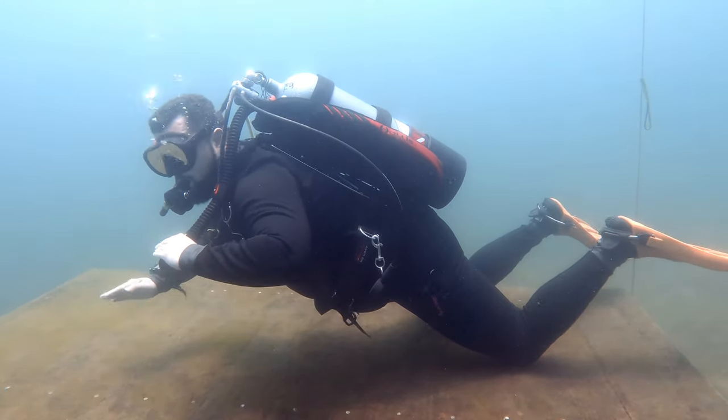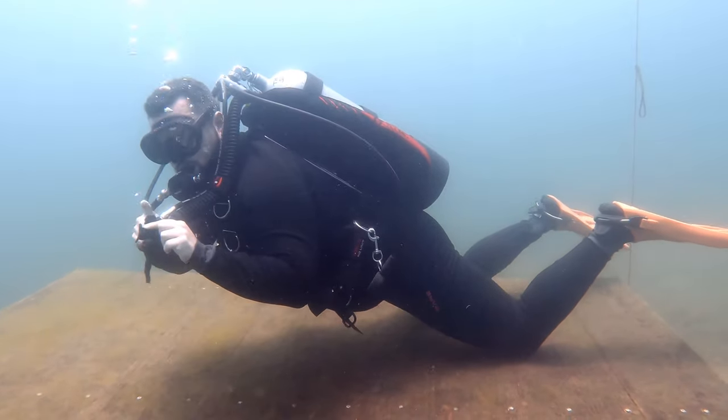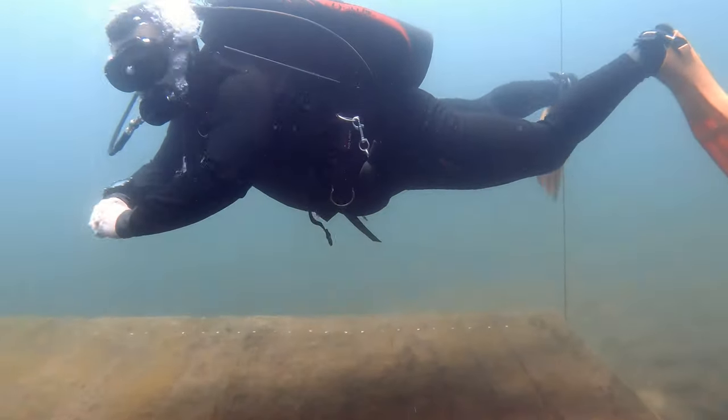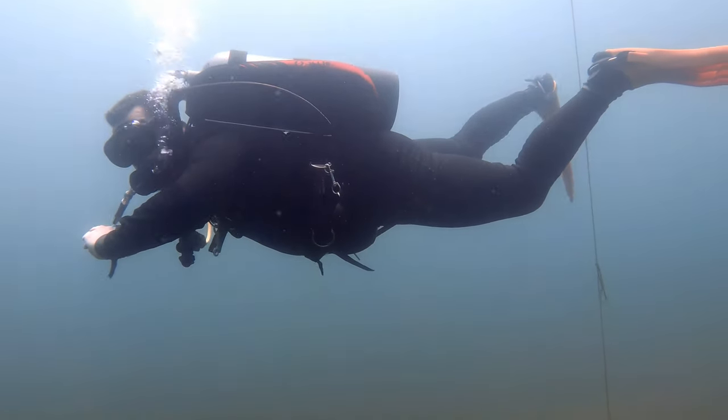To practice breath control after getting everything else correct, try what you did in your open water class. If your local site has training platforms, lie flat on the platform, add a small puff of air until neutrally buoyant, then play with your breath — breathe in and rise, exhale and drop. On every dive, take time to notice your breathing and be mindful of what it does to your buoyancy characteristics.